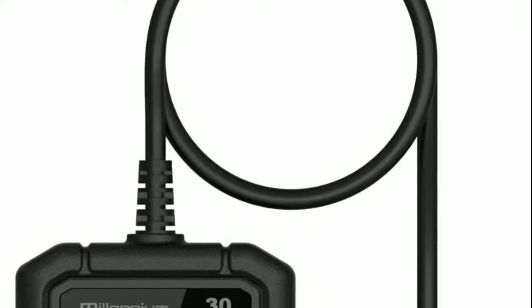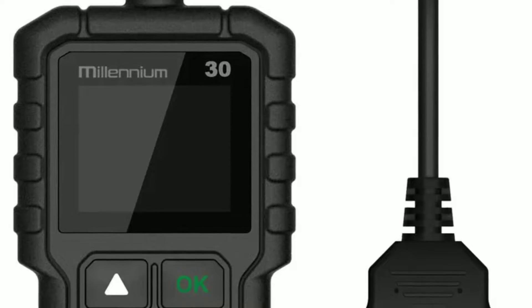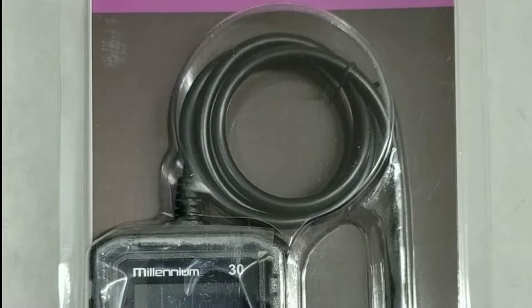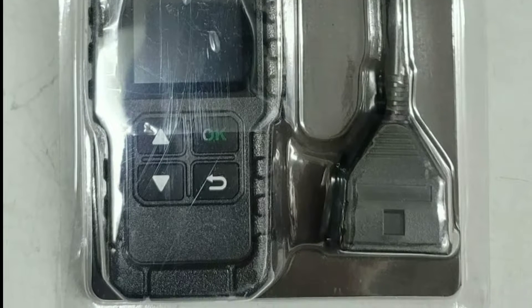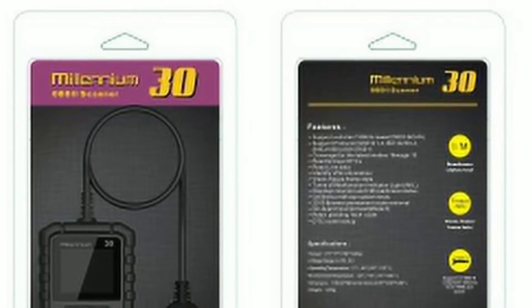Hello everyone, my name is David Richard from Weekly Tools, welcome back to our channel. Today we've got something really exciting to talk about: the brand new Launch Millennium 30 OBD2 scanner. If you're a car enthusiast or someone who wants to take control of your vehicle's diagnostics, you're in for a treat. Stick around as we dive into all the amazing features this scanner has to offer.